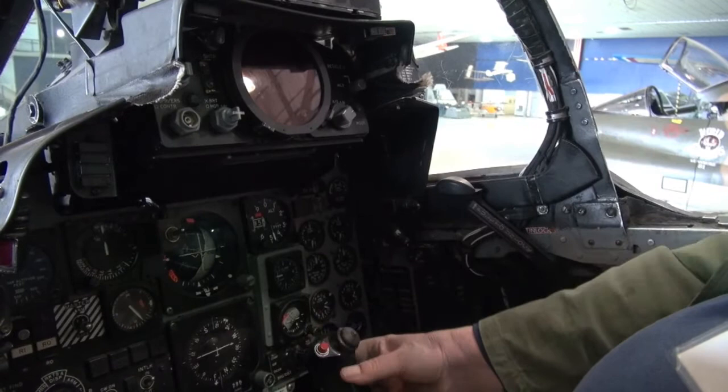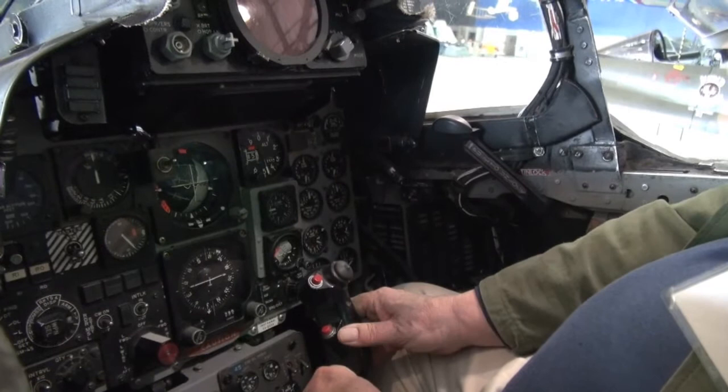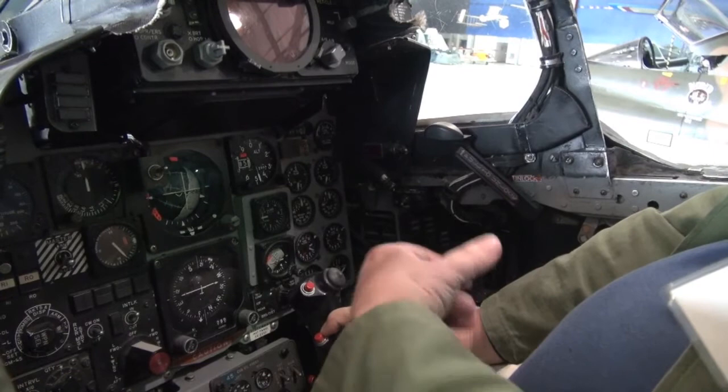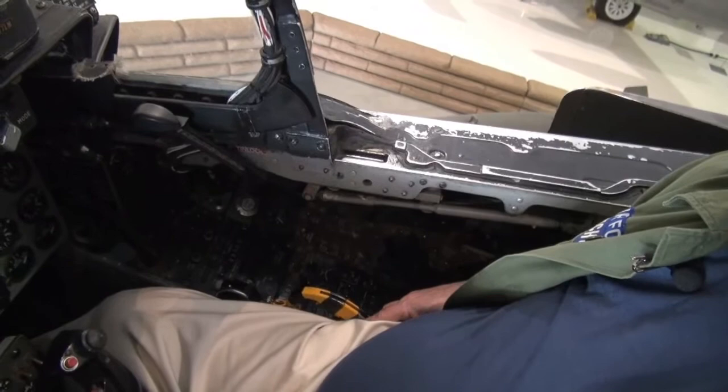Here's your bomb button. And in front of this is a trigger for the gun. If you're refueling, this button will give you an automatic breakaway. If something goes wrong or you're not comfortable and you want to release, use this one — it's got the wonderful name: it's called the guillotine.